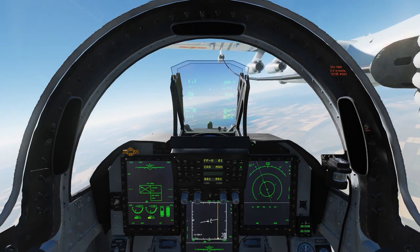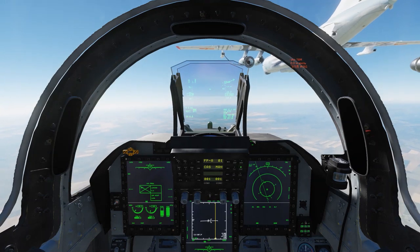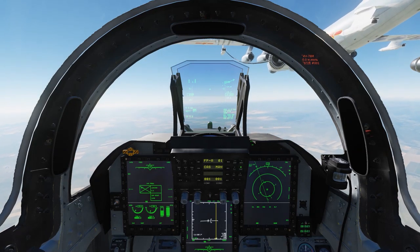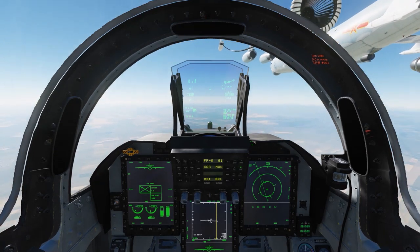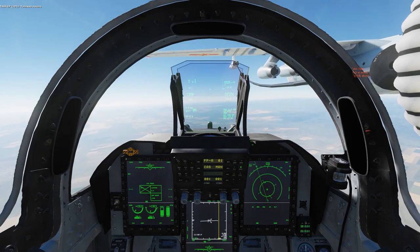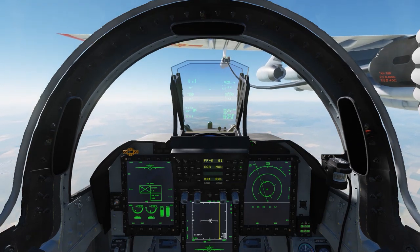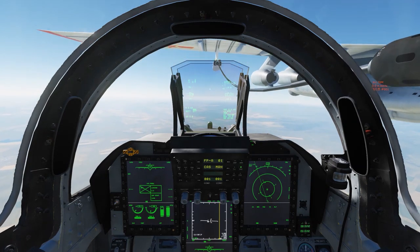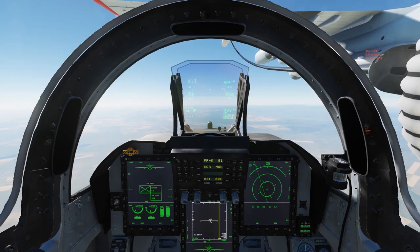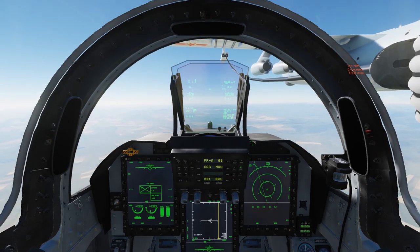Trying to speed up before it disconnects. Up three. Down. Closure is too fast. And we're backing away from the tanker. You just want to keep it to number pad increments up — try not to maintain a negative closure.